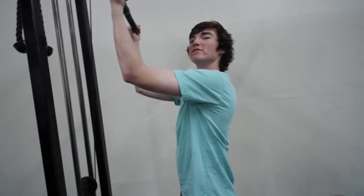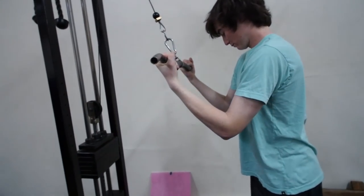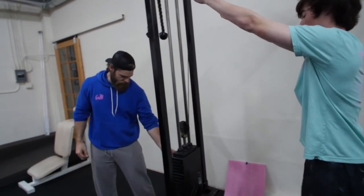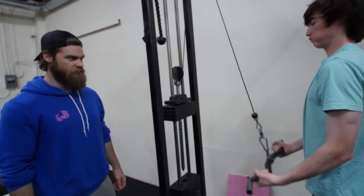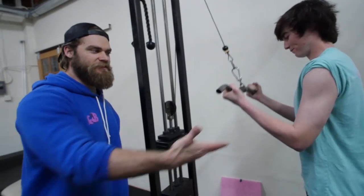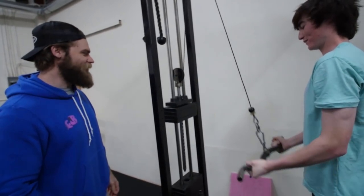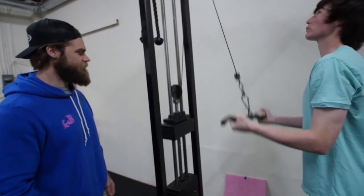Hands right at the bend of the bar, just about shoulder width. Nice control — bang these out. Little does Lewis know, he's actually flexing at this very moment. We got him to flex — little does he realize. Tricep gains — looking good. Triceps are looking good, man, I'm impressed. You're making those gains.